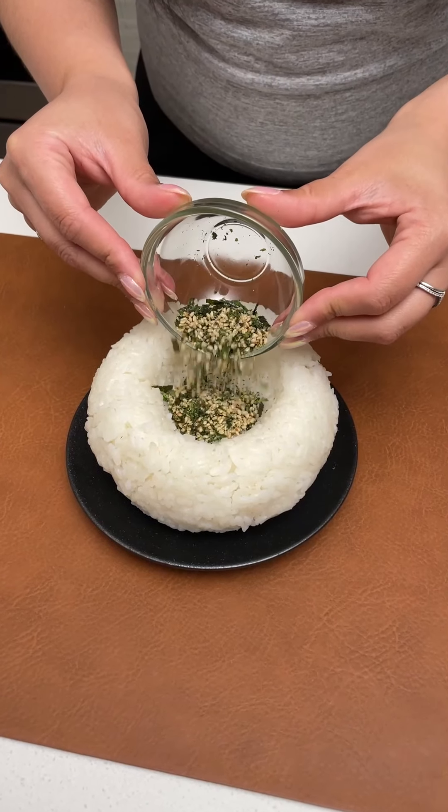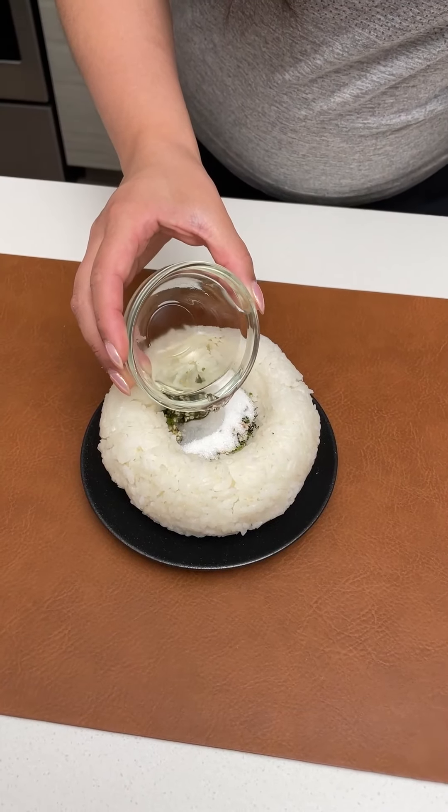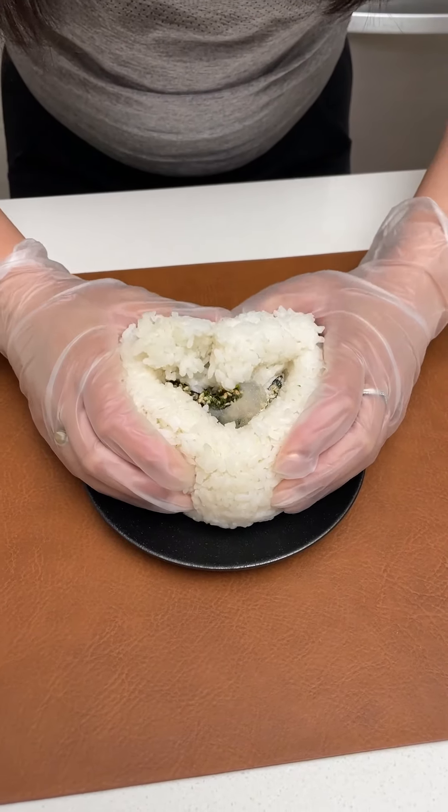Start with 1 tablespoon of furikake, 2 teaspoons of white sugar, and 1 tablespoon of rice vinegar. Now mix that all together.